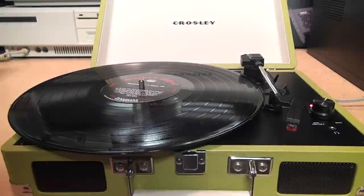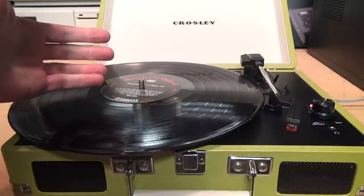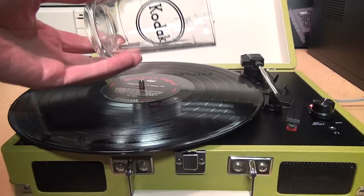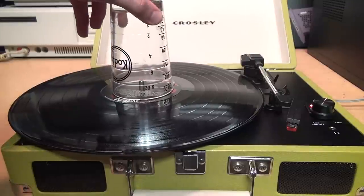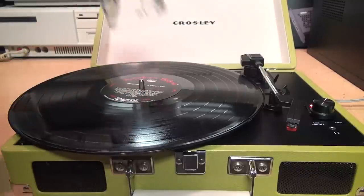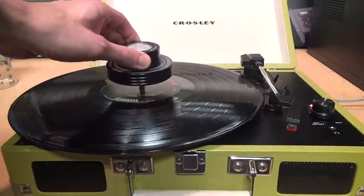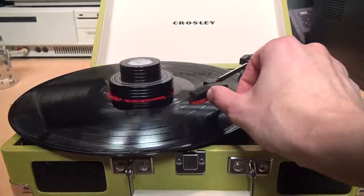If that still doesn't help and the record is still slipping on the platter on one side, first of all you should consider getting a better turntable. But in the meantime, you can try taking a glass — or in this case a beaker — and putting it upside down in the middle of the record to weigh it down a little bit and help it make better contact with the platter. Or you can get a specially made record weight, which is designed for this purpose and which many people will recommend you get anyway if you're serious about vinyl. Then the record should spin properly.